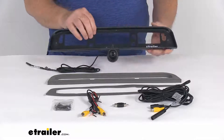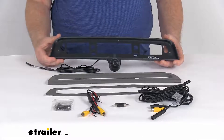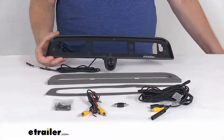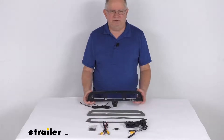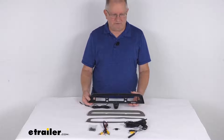Installation is very simple with no drilling required. The camera's voltage specs are 12 volts to 24 volts DC. That should do it for the review on the custom third brake light cargo camera for an aftermarket monitor on the Ram trucks.